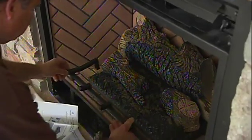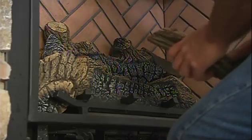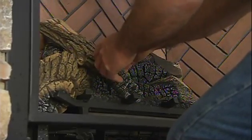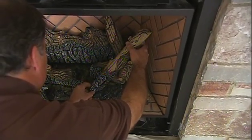One thing that's great about this fireplace is it's beautiful, but it also gives off a lot of heat. This unit is 46,000 BTUs, which will heat an area of up to 2,500 square feet — which is pretty amazing. It also has ceramic glass, which is designed to radiate a lot of heat into the space.